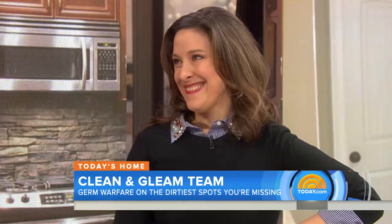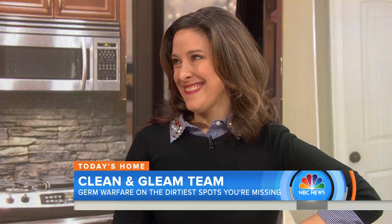We'll talk dirty, people. We all know to clean the sink, mop the floors, wipe down the counters. But even the most conscientious of cleaners may overlook certain household items, allowing germs to spread. Today, contributor Elizabeth Mayhew joins us to reveal the most common mistakes.